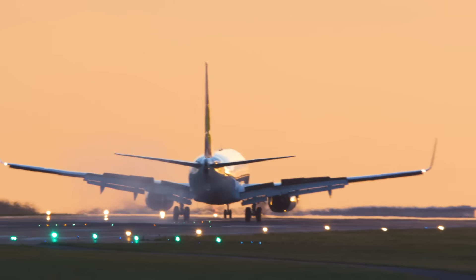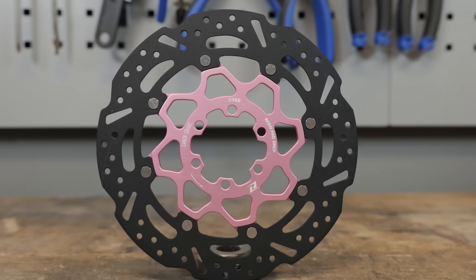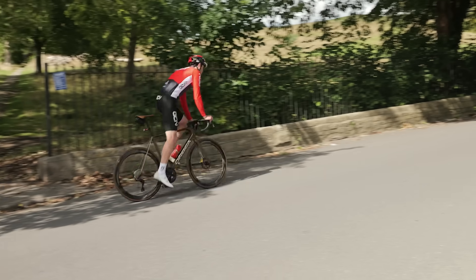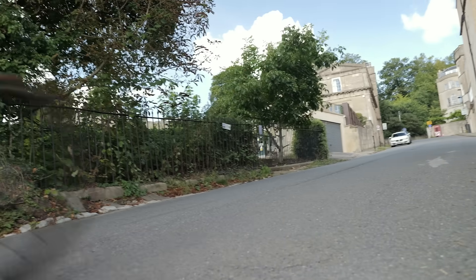The world of aerospace, Formula One, and MotoGP have successfully used carbon brakes for a very long time now, but is this tech ever going to be something that can make its way onto our bikes? In this video, I'm going to explore the subject further, talk to a Formula One brake systems expert, and of course try it myself.